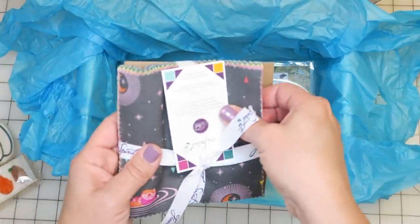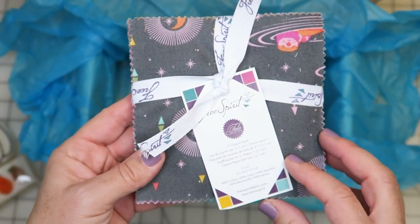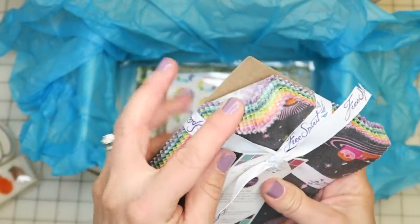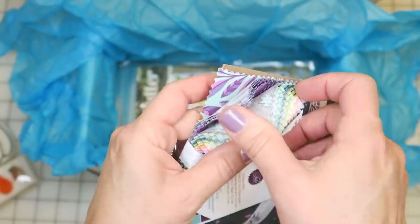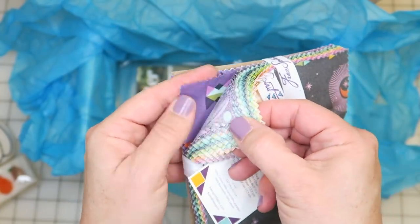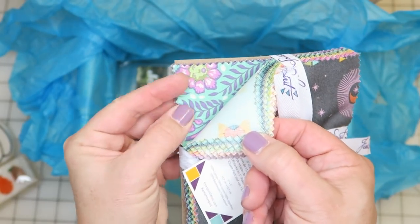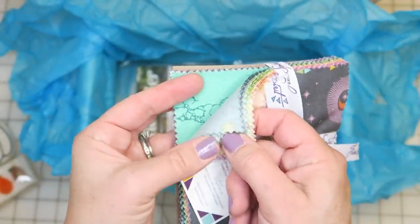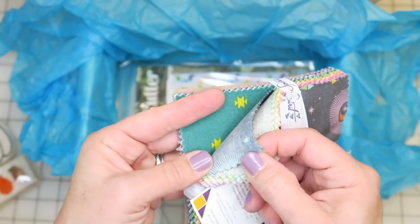Next we have the fabric — that's what everybody looks forward to. This is a five-inch charm pack and this is the Spirit Animal fabric line. If you haven't done pre-cuts before, you usually get one or two of each print in the line, and this one looks like they doubled up. I don't necessarily want to unwrap it because they're hard to get back together, but Tula Pink's fabrics are always fun — there are animals and faces on this one.